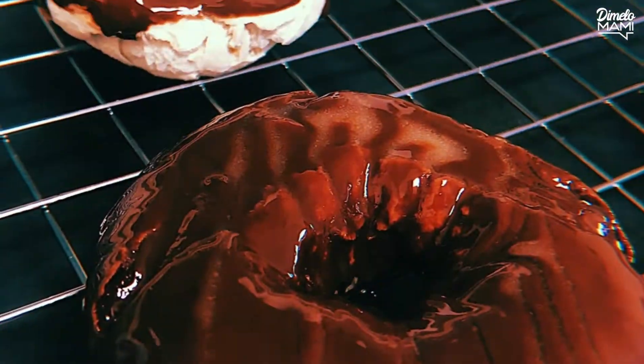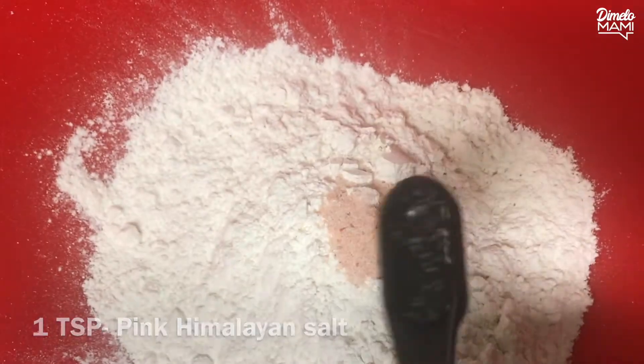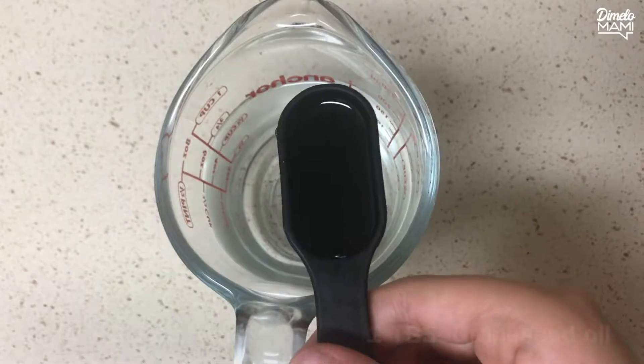Demi Omami! Today we're making donuts in the air fryer. You'll need flour, salt, baking powder, water, and oil.